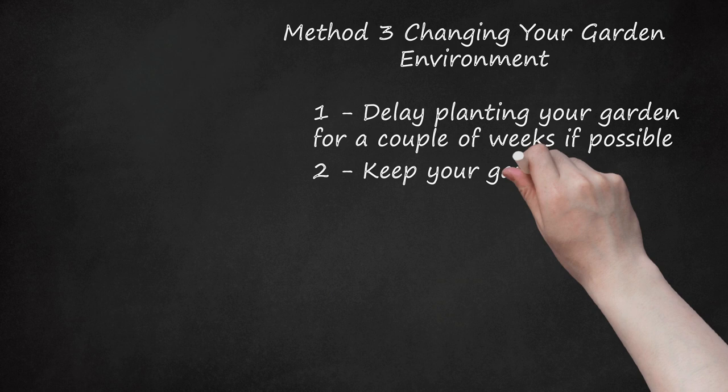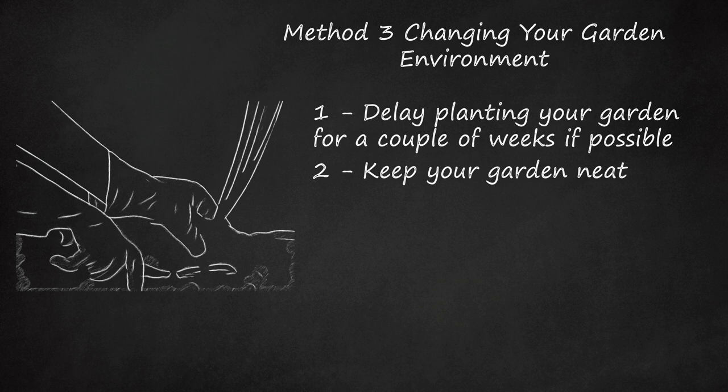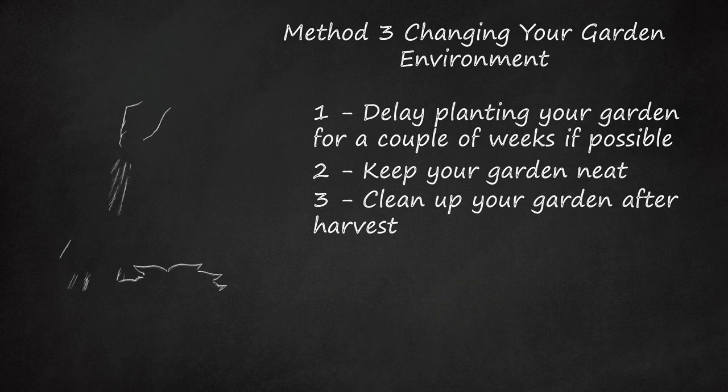Step 2: Keep Your Garden Neat. Remove weeds from your garden and from the areas around your garden to cut back on places where moths can lay eggs. This also removes some food that keeps cutworms alive. Keep the grass around the garden cut short. Step 3: Clean Up Your Garden After Harvest. Remove all plant debris from the garden after harvest to discourage adult moths from laying eggs. Till the soil again in the fall to expose larvae and decrease the number that survive winter hibernation.